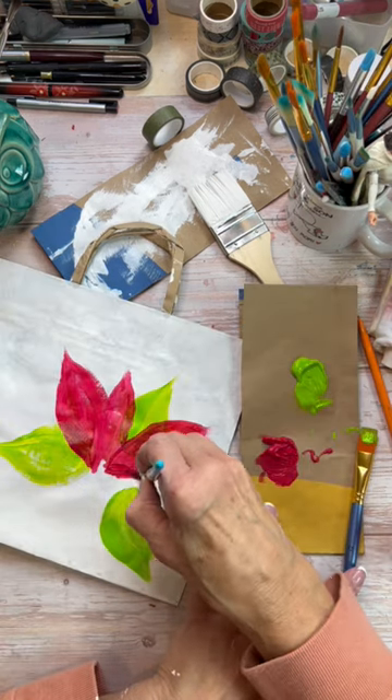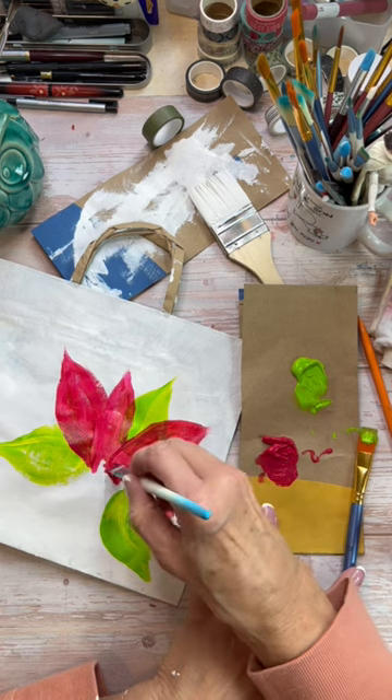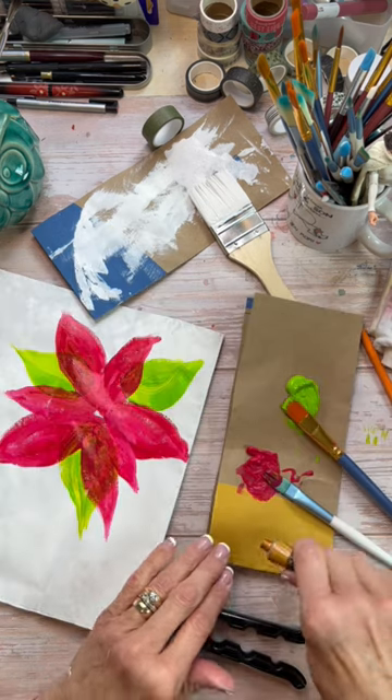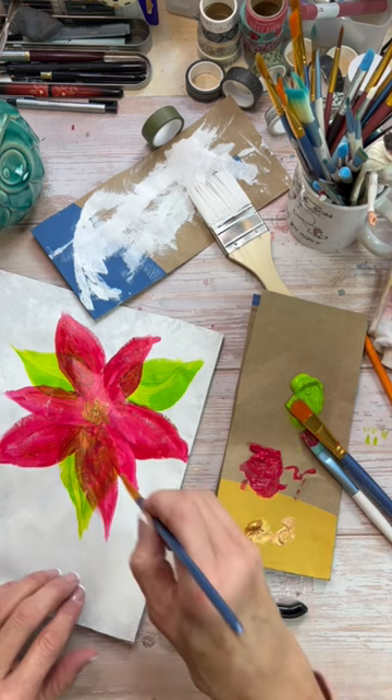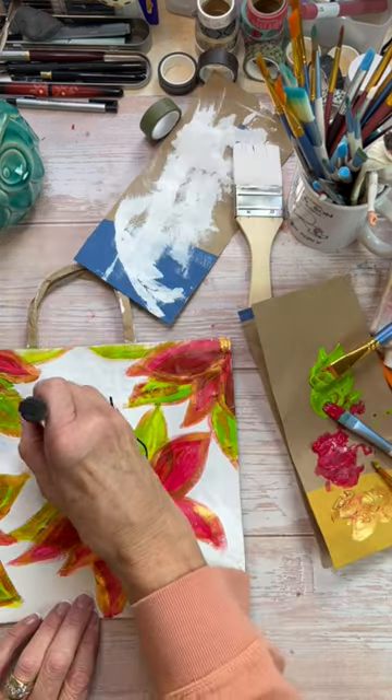I've got some really inexpensive neon paints here by Amsterdam — the neon pink and the neon green. And I've got some Arteza gold. So I'm just going around these with brushes that I got at the dollar store.